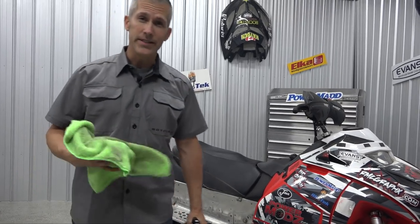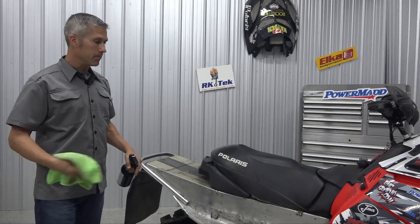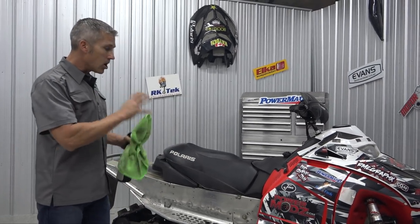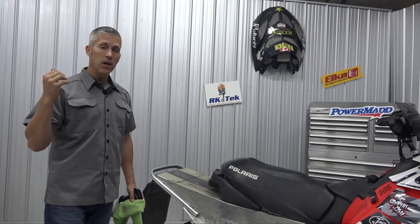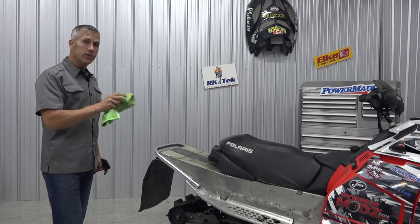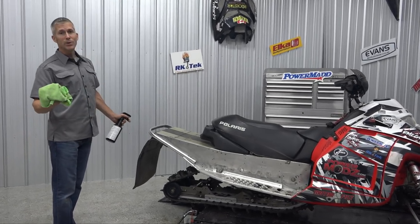One thing we do before we start our season: we grab our sleds and we go over them. It's a pre-season check — we're pretty meticulous about this, actually. We make sure that everything is running the way it should and everything on the sled is prepped and ready to go. I'm going to tell you a few of the things that we do, but use your owner's manual for your sled. If you don't have one, you can find one online. Every manufacturer has some different advice on what they want you to do. This is the way we do it.